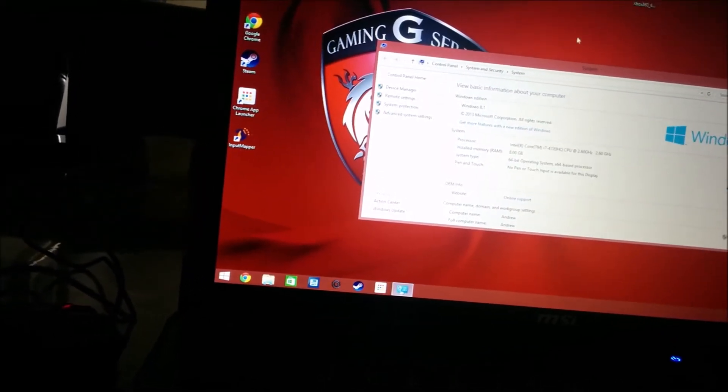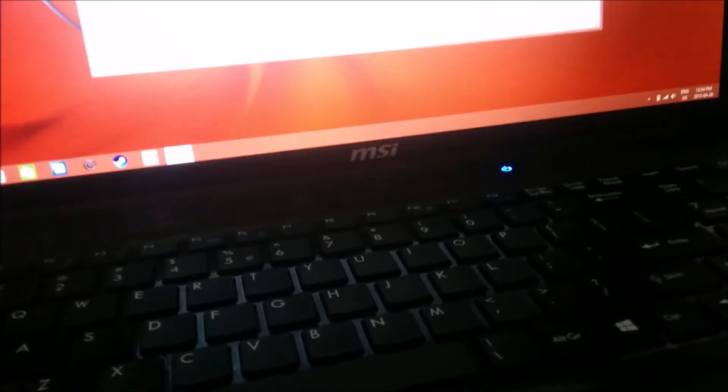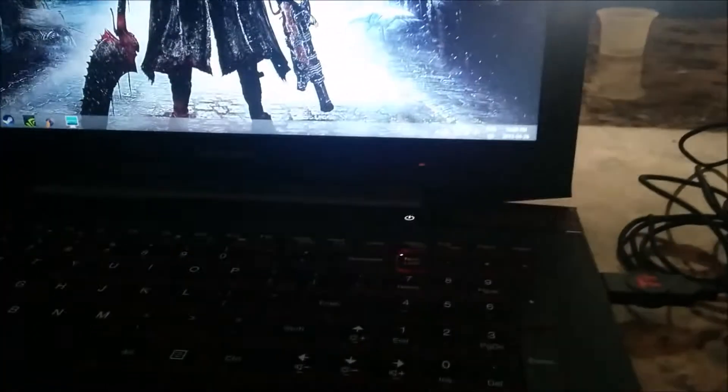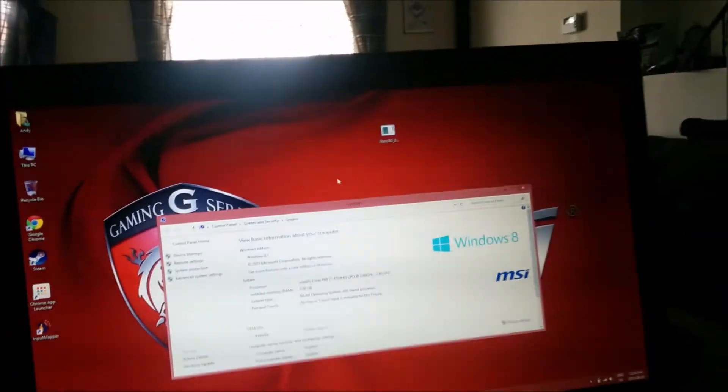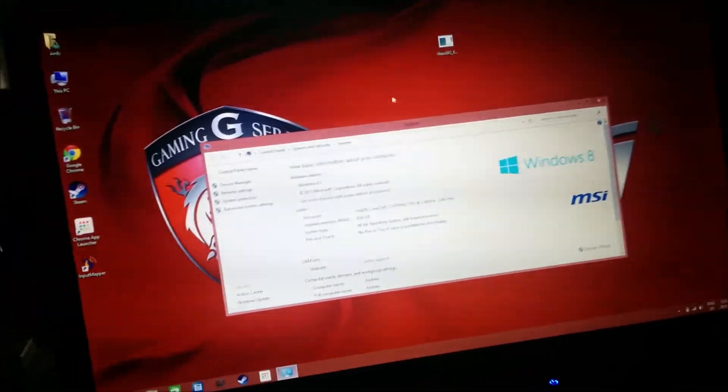I got this one on sale at Canada Computer, so I would say go now and pick it up. I like this laptop and I would recommend it. The screen is gorgeous. I love my Lenovo and I would recommend it too. Comment below, subscribe and like this video. Let me know if you want me to test some games out — what games you want me to test. I'll test them on the MSI and the Lenovo and we'll do a comparison.